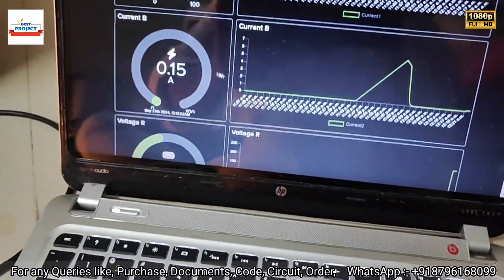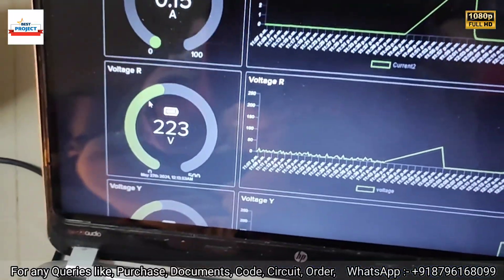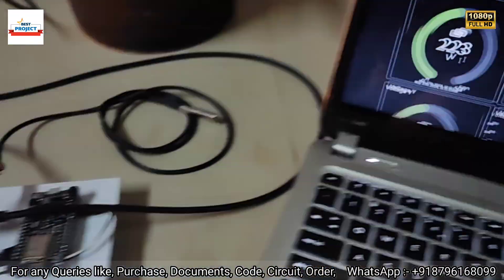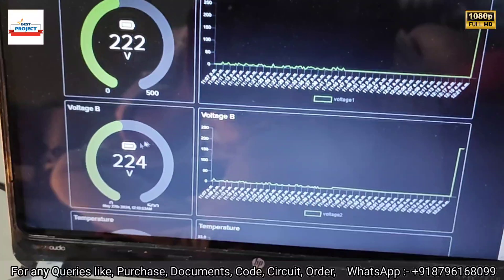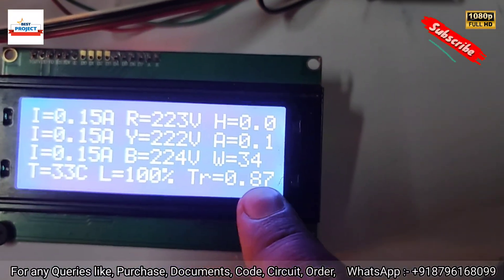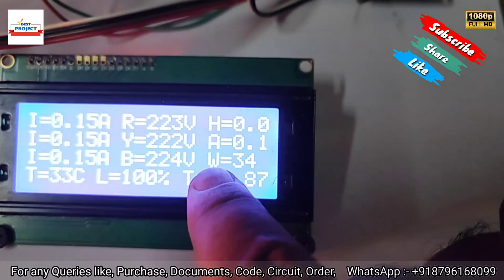For B phase current you can also see the graph. Voltage for R is 223, Y is 222 — exactly as per system requirements. Voltage for B phase shows a minor difference, which is acceptable. The TR reading refers to transformer ratio.